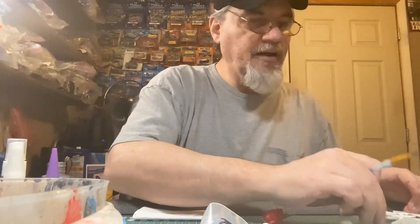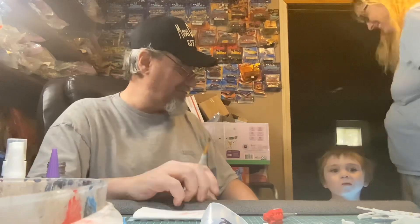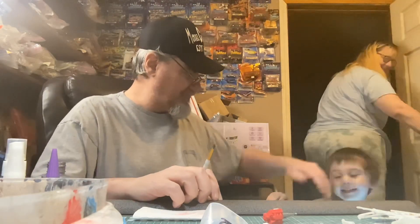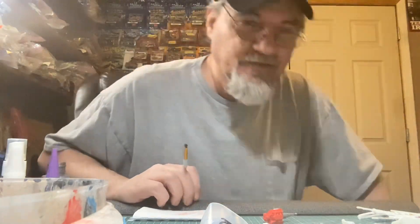Hey, look who's here everybody! Hi Miss T-Dog and Jasper - are you waving? Come on! That's my grandson, little Jay.